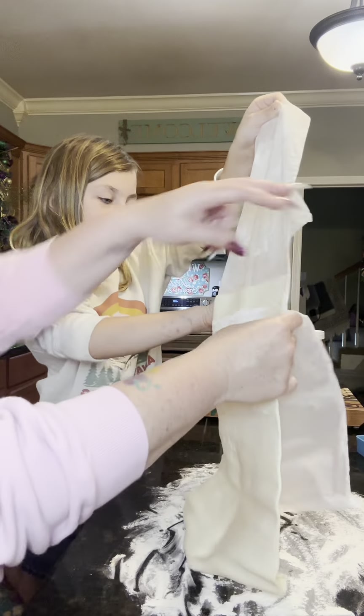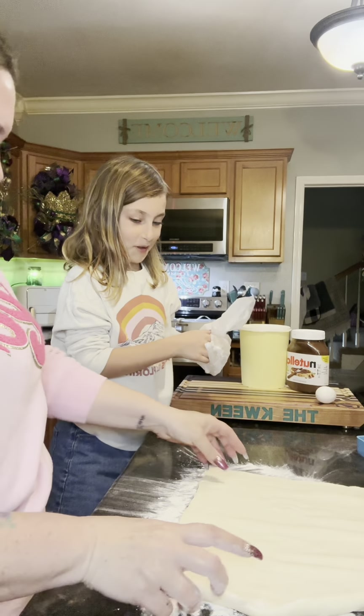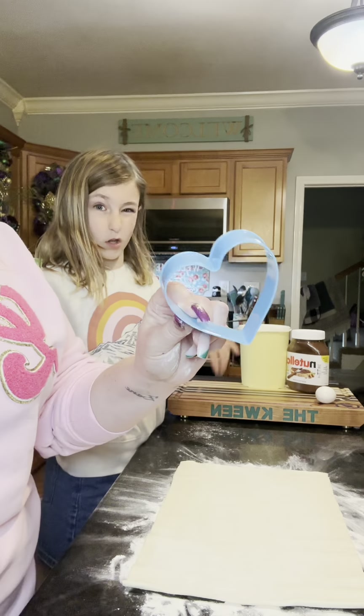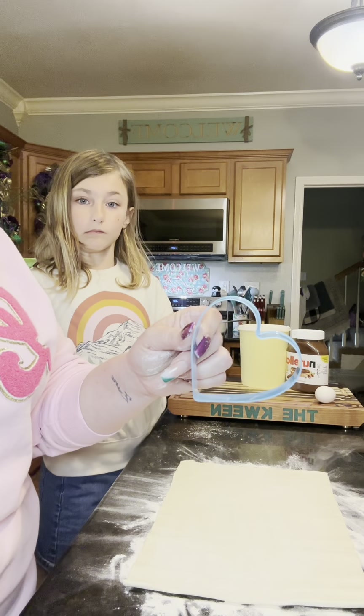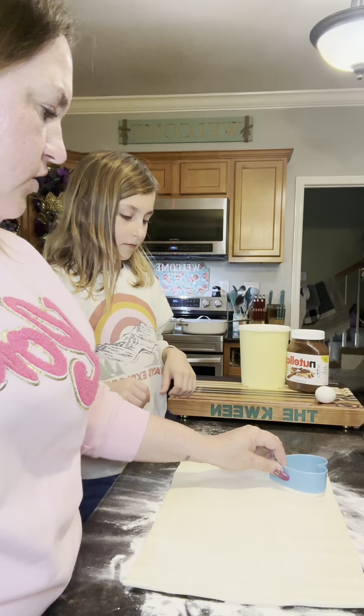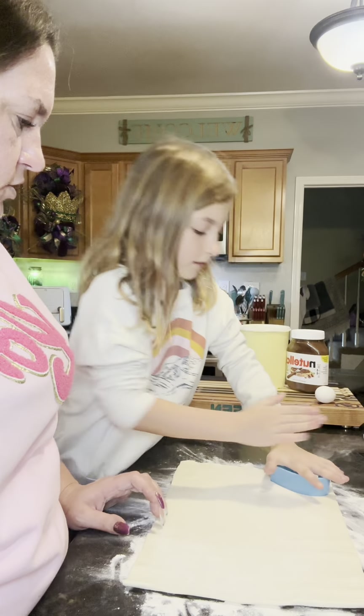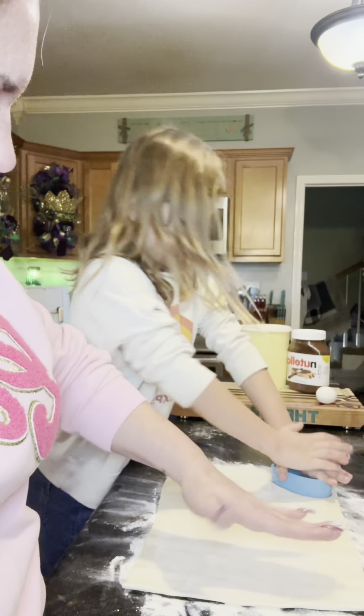You need some help? Now take our heart cookie cutter and we're going to make as many as we can on this sheet here. Get as close to the edge as possible. Good job — kind of do it like this a little bit.